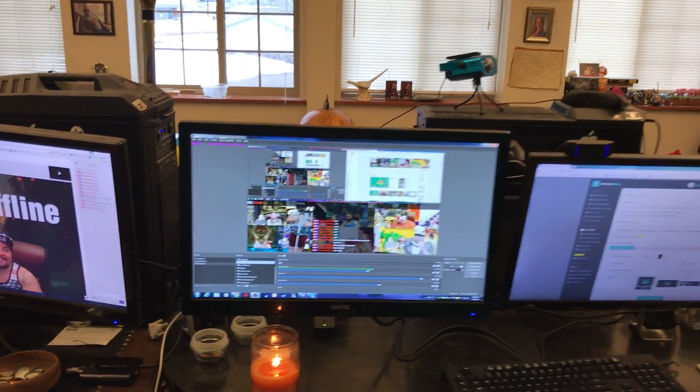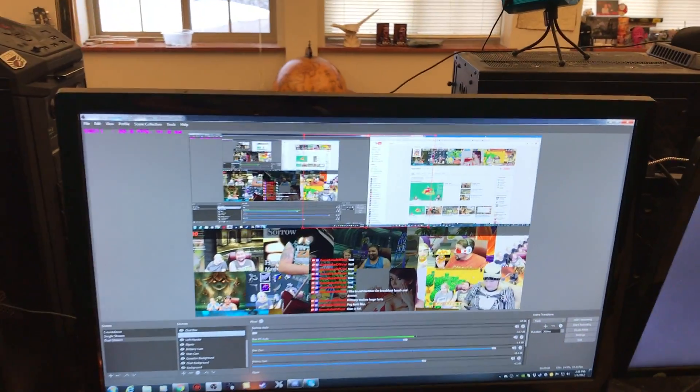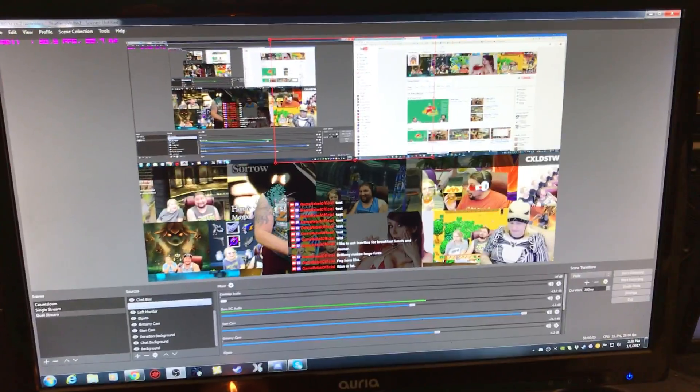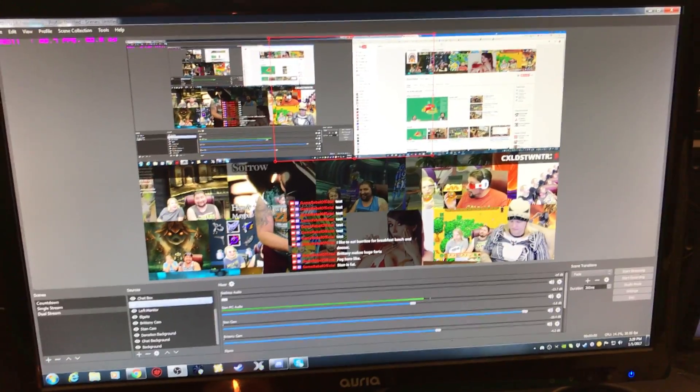There are two computer setups, and to make things easy I just put them right next to each other. Optionally, you can have a green screen — we have one nailed to the wall for chroma key. So let's get started. This is the screen we're going to work on; I already have everything built and I'll show you how I built mine and how you can build yours from scratch.